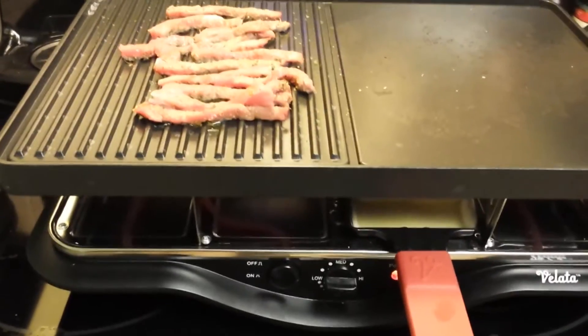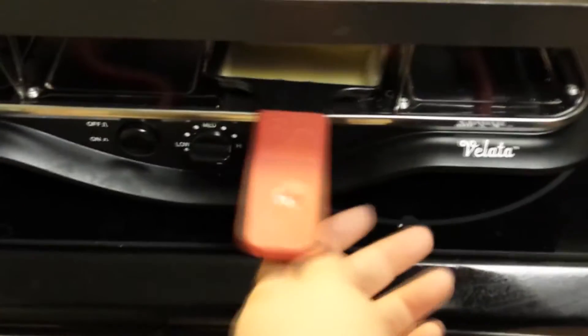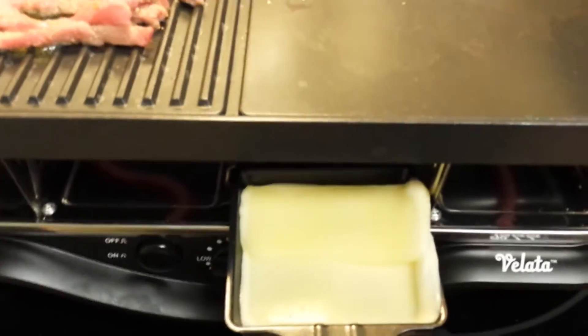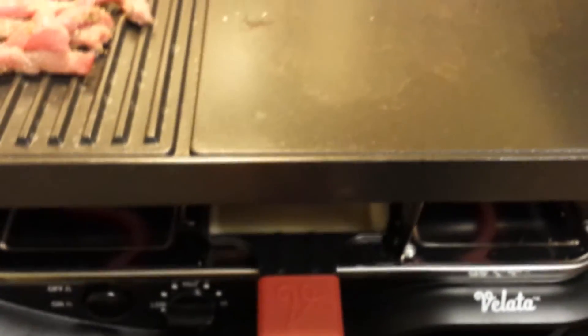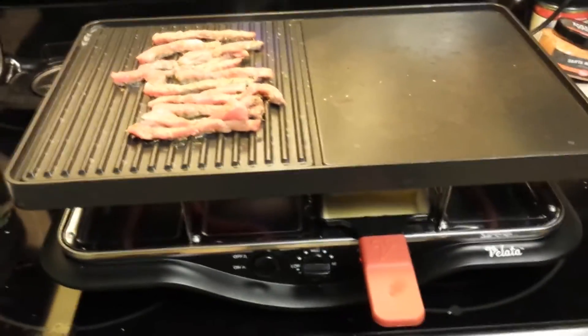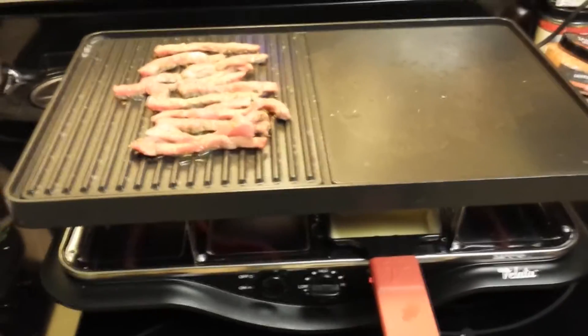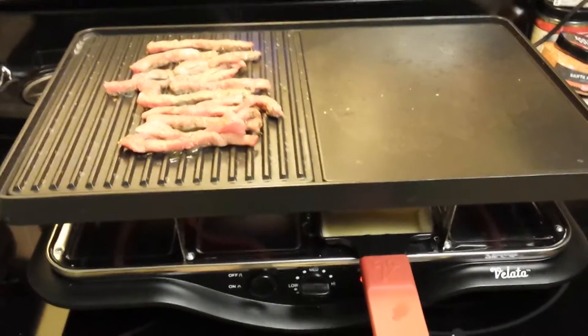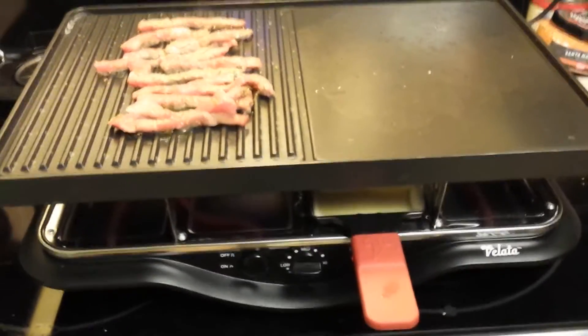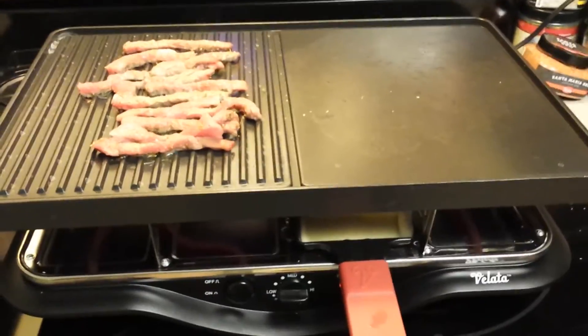I seasoned it with the lemon garlic, and underneath you'll see I've got some cheese in my little pan. I use mozzarella cheese because that's my favorite, and you can see the steak is just sizzling away. I have a baked potato in the microwave that I'm going to cut and put on the grill too and add some seasoning to it.